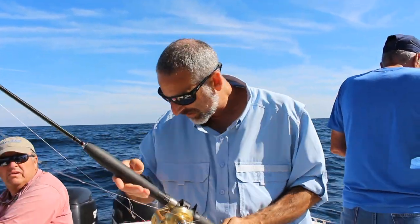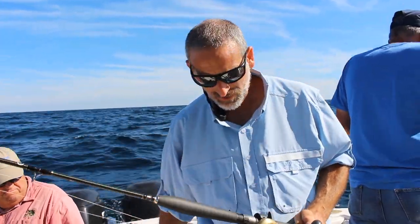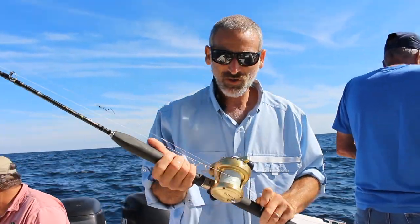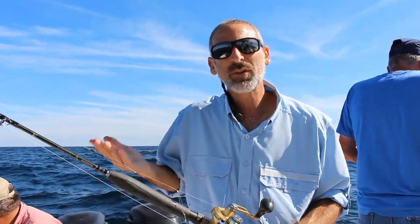Here's your other basic method — just a simple bottom rig. We're baiting up with chunks of squid, nothing unusual or spectacular about it. One other important thing to note is we are using high-speed reels; they help you get that line up a little bit faster.